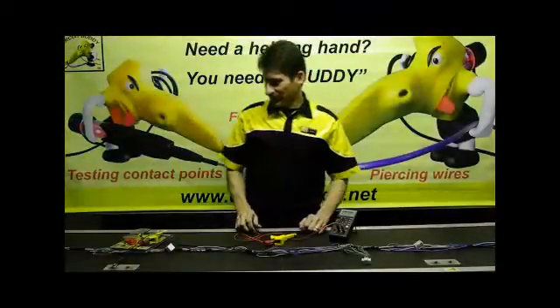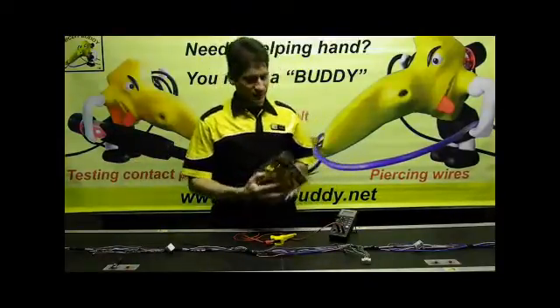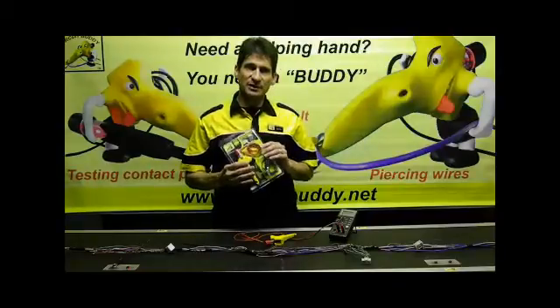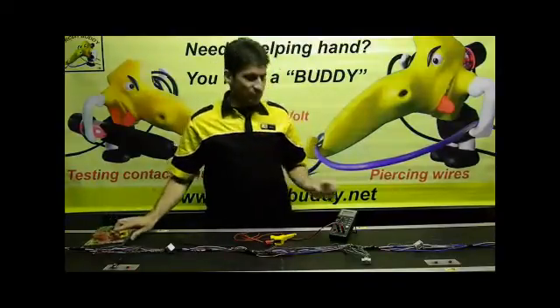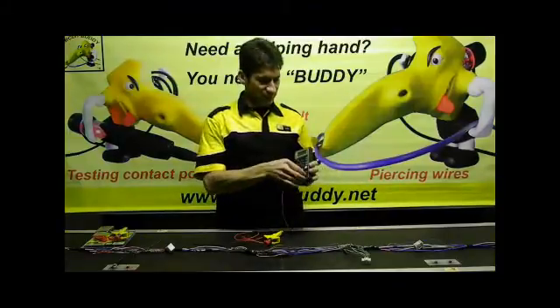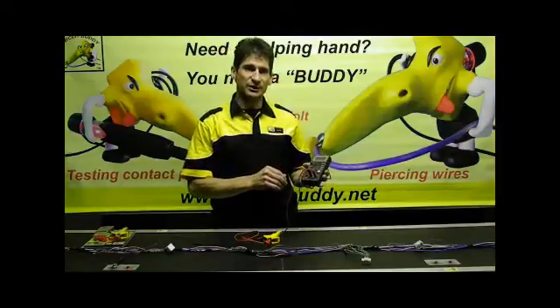Hi guys and welcome to CircuitBuddy. Today I would like to take you through the brand new CircuitBuddy Safety Probe kit. The Safety Probe kit has been designed to work with your standard multimeter. It has standard 4mm connectors which should connect to your standard 4mm multimeter connectors.